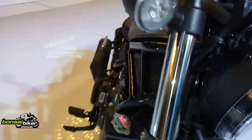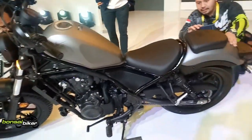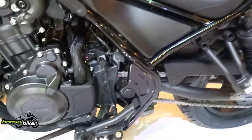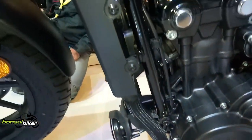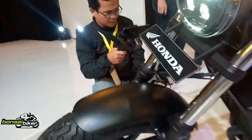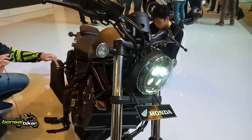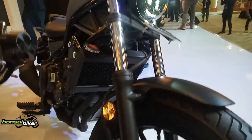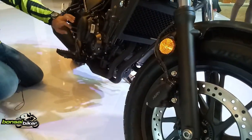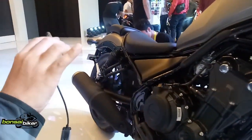Mas Bro, salam jumpa lagi dengan Bonsai Biker Vlog. Kali ini kita mengulas Honda Rebel 500 model 2020. Motor ini berbekal mesin 471 cc, 8 valve, dan liquid-cooled parallel twin cylinder yang diambil dari mesin Honda CBR 500R yang sporty. Namun ada perubahan setting pada motor ini, dimana CBR mengandalkan performa pada RPM yang tinggi.